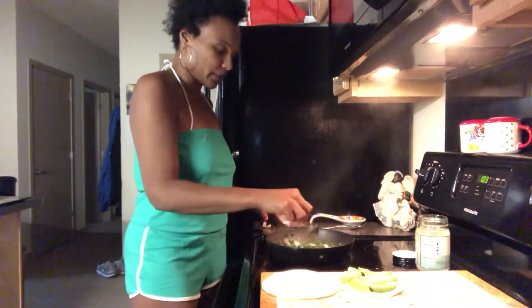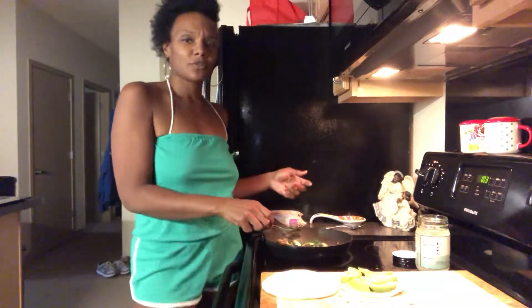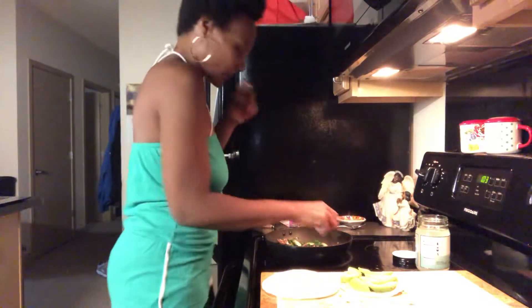So yeah, this could be for breakfast, lunch, or dinner. A lot of the things that I choose to make are pretty much good for any time of the day.